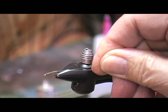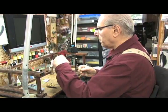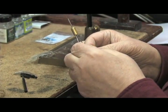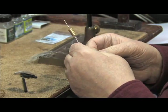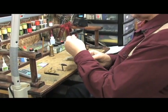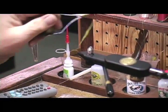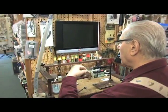You begin by tying in the back of the fly at the point of the hook, and you dub material on. This is a synthetic caddis green dubbing. You put small amounts and twist it in one direction on the thread so that you have what is called a noodle. Then, tying away from you, you wrap the material around the hook to build up a body.